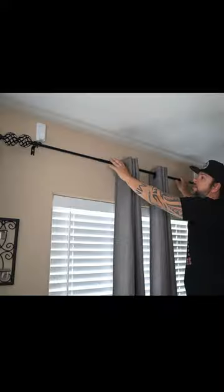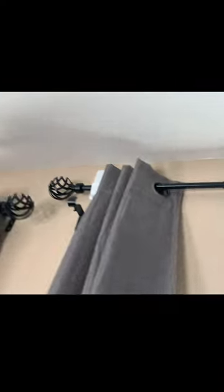It can hang ladders, level, saws, and other objects you can find in your garage. Oh, and did I mention, you can also use it to hang your curtain rods.